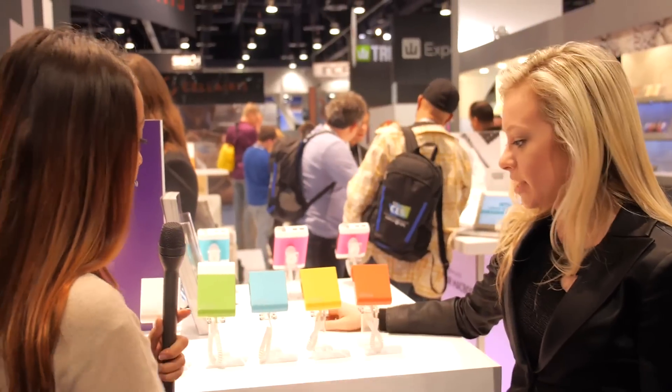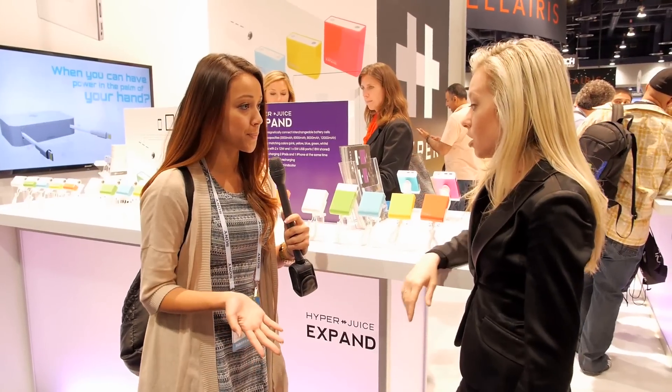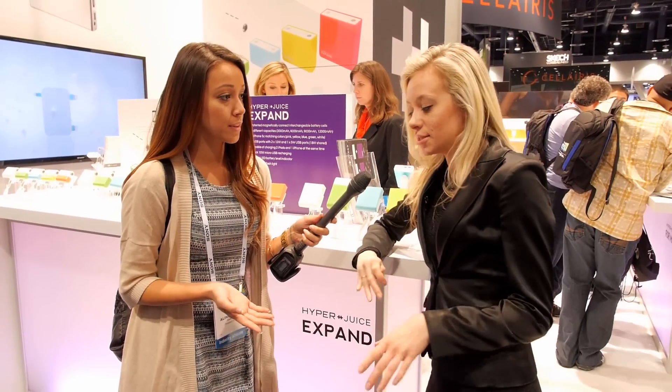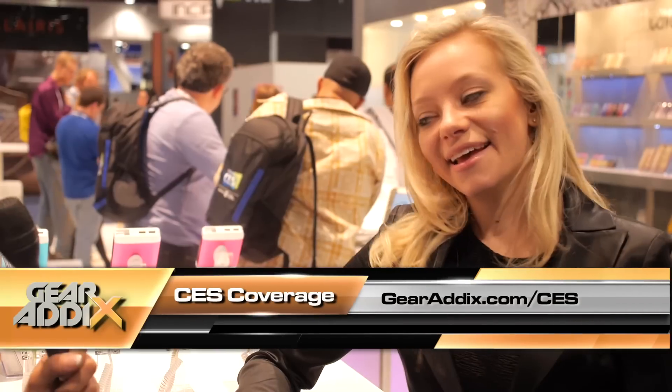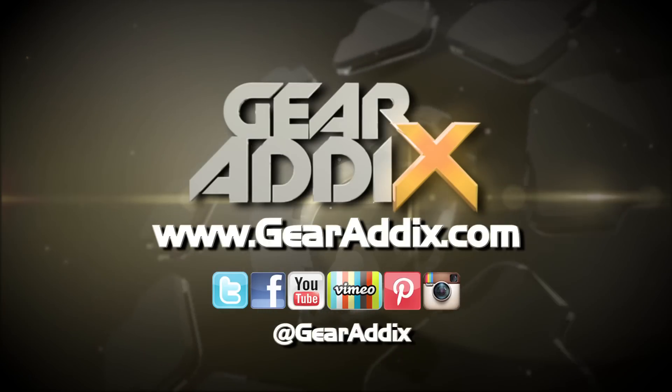These are all the colors it comes in. Are these out on the market already? These are brand new here at CES — they'll be out on the market in a matter of days, right after CES. You can check our website, hypershop.com, or Amazon to purchase them. Thank you very much, Jennifer. Thank you!